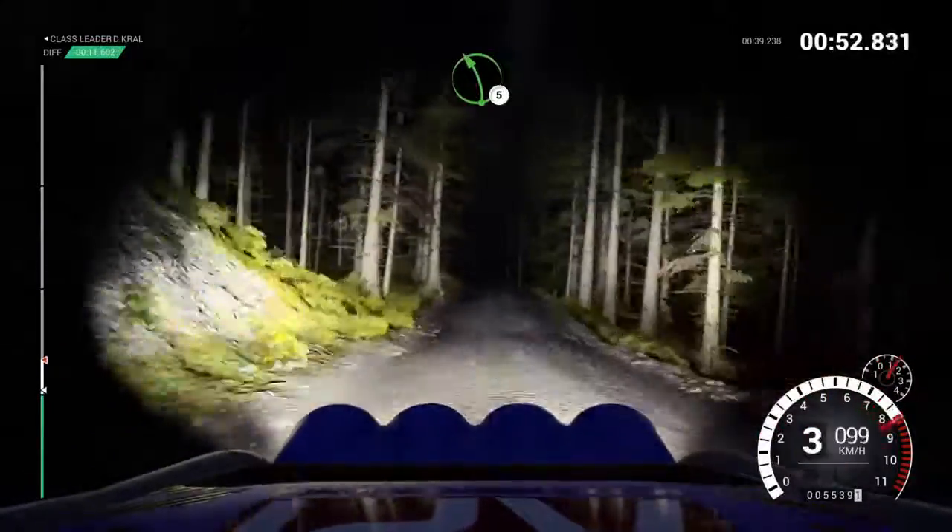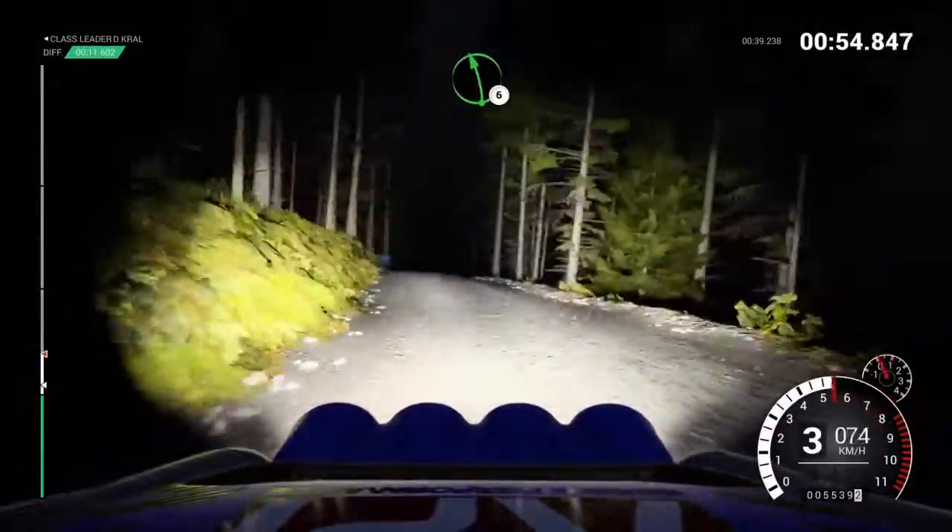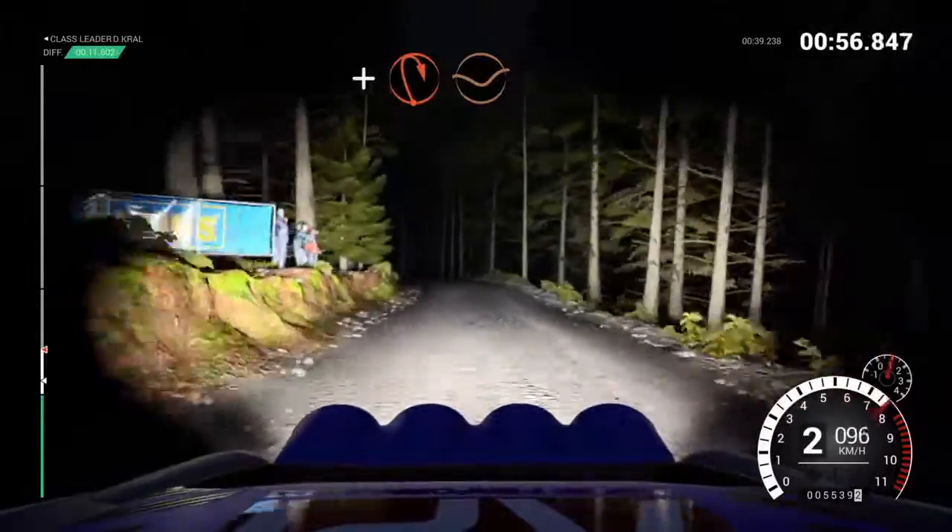Left 5, keep right, over crest, left 6, and open hairpin right, long, through dip.